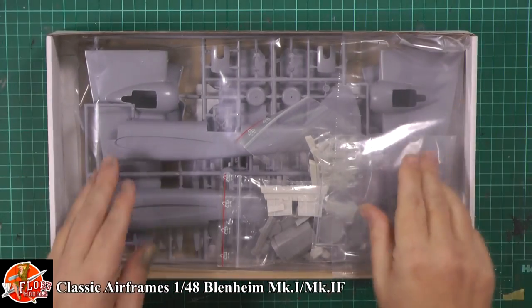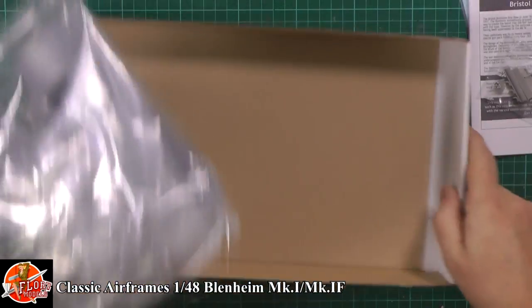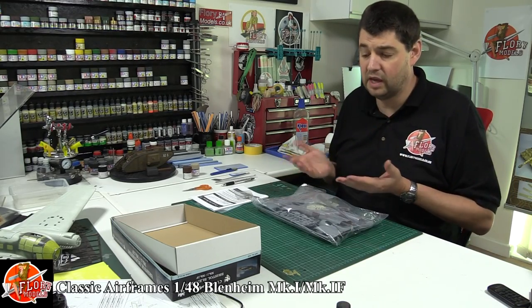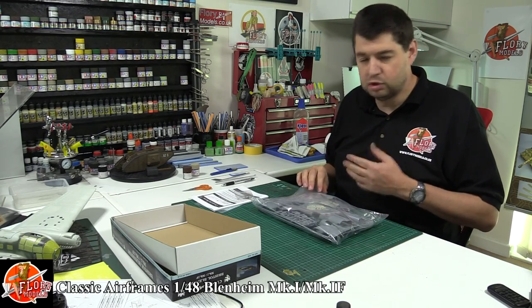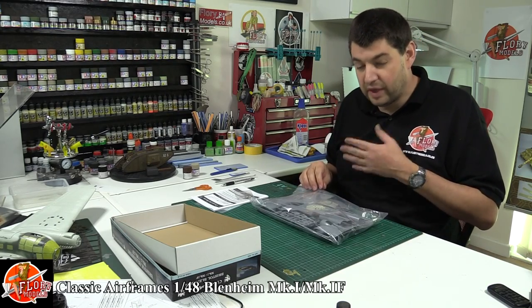So in here we have our standard type of thing. Now with all the Classic Airframe stuff, you treat them like a limited run kit, because technically that's what they are. They're not making thousands of kits in the usual ways of doing it. So some of the parts can be quite clunky — similar to Pacific Coast Models — and you sort of forgive some of the clunkiness for the extra bits you get.